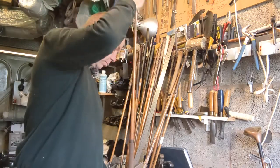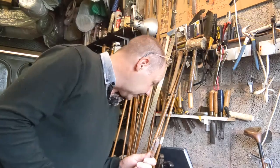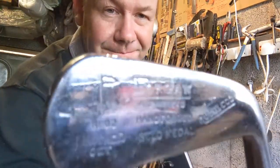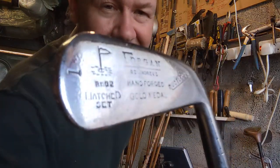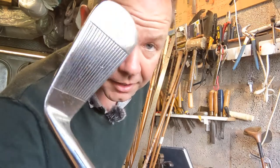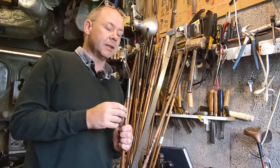The first one I'm going to talk about is the one iron, and this has a loft of 25 degrees. I should say straight off that all of these have line faces.